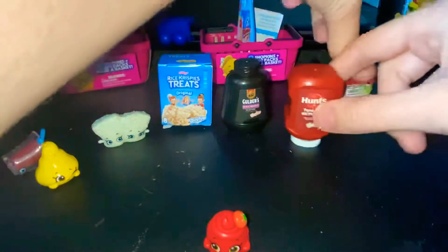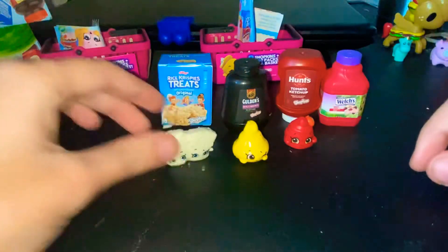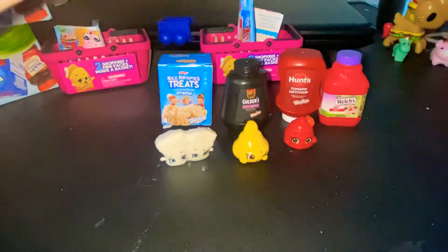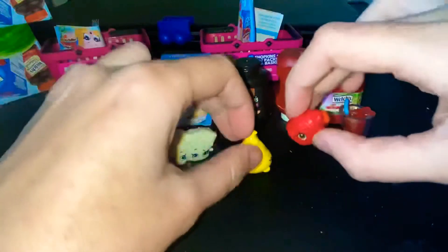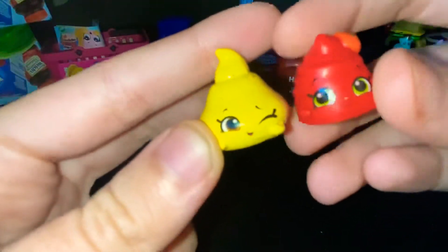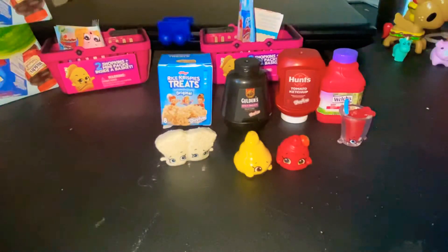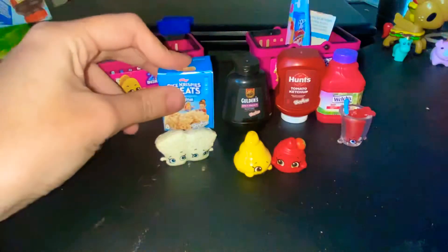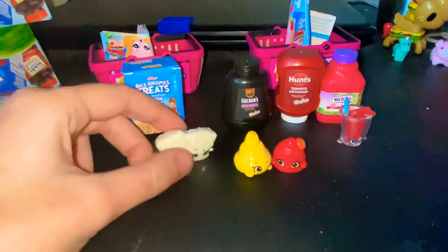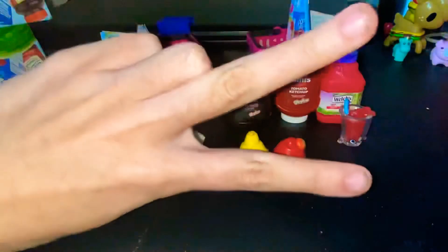Actually, let's put the ketchup and the mustard next to each other. I find it really funny that I actually got ketchup and mustard — two different ones — and somehow I got ones that complement each other. So yeah, another few little Shopkins to add to the collection. Well, I hope you enjoyed this. Till we meet again, bye!